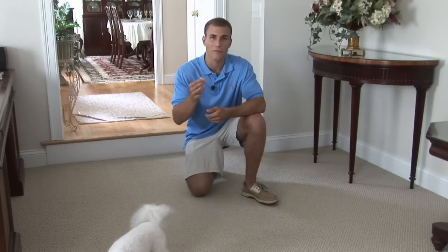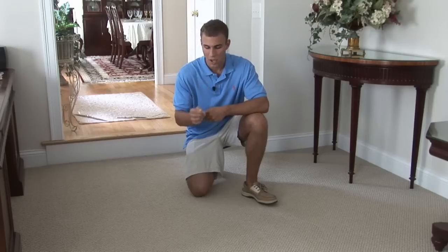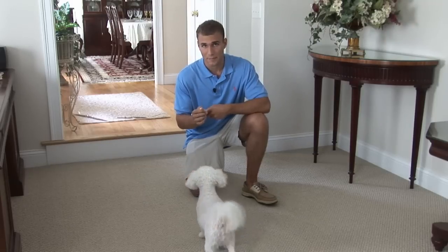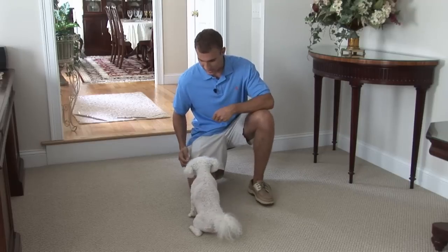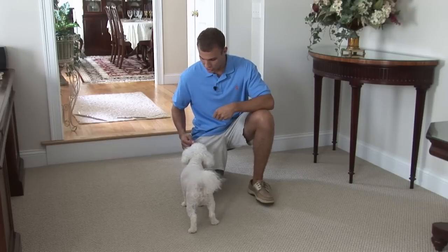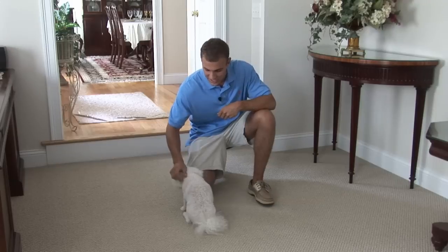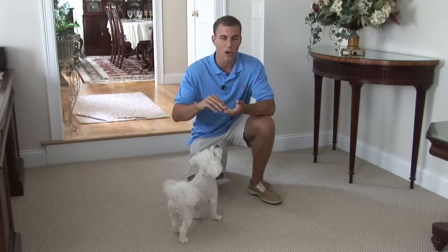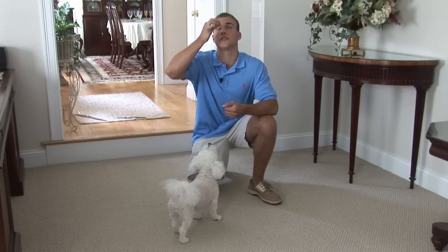What you're going to want to do is, of course, have your treats. Get the dog's attention — you're going to want to say the dog's name. When the dog smells the treat, the dog will smell the treat. Let's get her to stand up — she likes to sit. She'll smell the treat. Gently guide the treat above the dog's head. Good girl, sit. Good girl. So what I did there — very simple — all you do is get your dog to smell the treat, then gently guide the treat above the dog's nose, and it will just naturally cause the dog to sit.